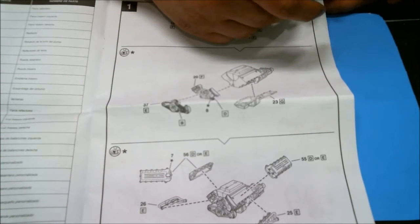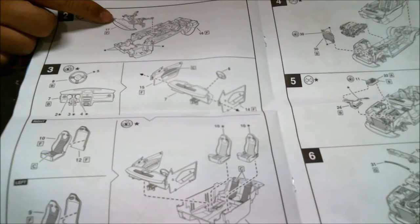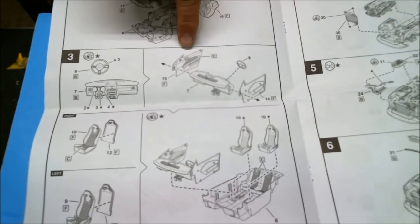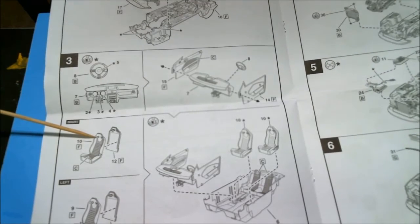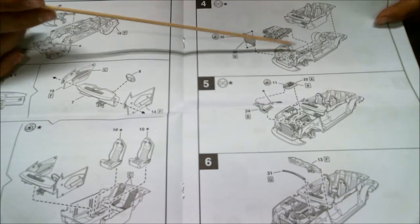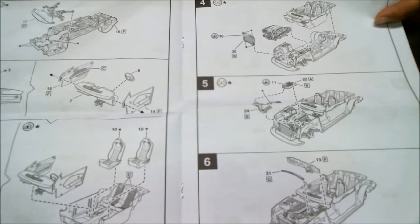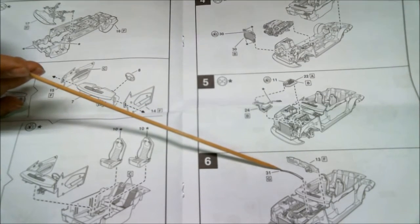Going into the next steps: the front splash pan and upper and lower A-arms are the only suspension in this kit. There is no rear suspension — it's all molded in. Your interior assembles in a really weird way where your dashboard attaches to your door panels, which then go into a bucket-style interior. Your seats are two parts. Over here is your installation of your engine, mating of the interior to the chassis, and installation of the radiator.